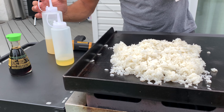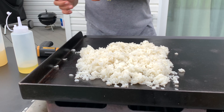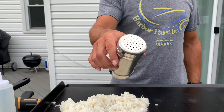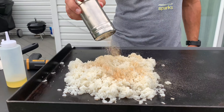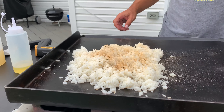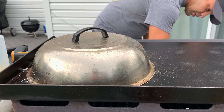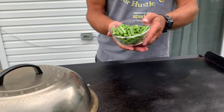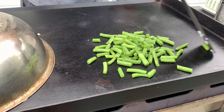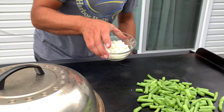I'm going to hit it with some chicken stock — any old chicken stock. I use the low-sodium stuff. That'll get some flavor going. I've got garlic, salt, pepper, and ginger mixed in here. I'm going to hit that up liberally with spice.